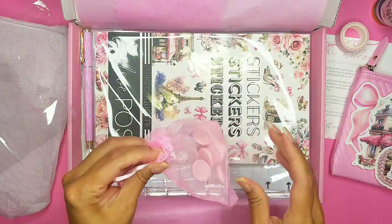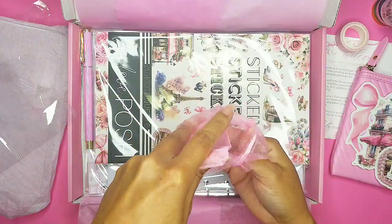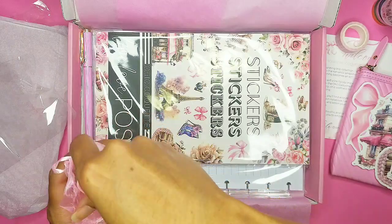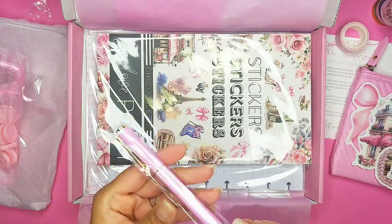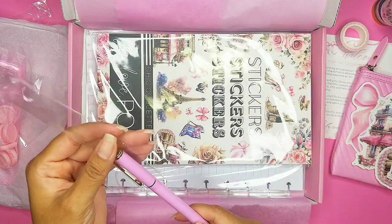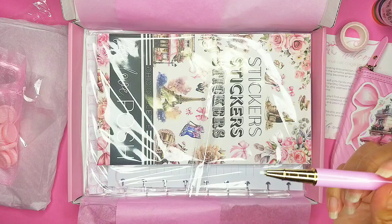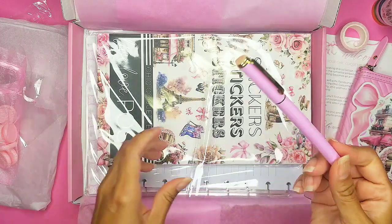And then we have our little set of discs — they're like a baby pink, super shiny and pretty. And this pen — oh my gosh, I love Live Love Posh's pens. I love the way they write and the color they come out. So pretty, so perfect — it has the pink and that gold accent.